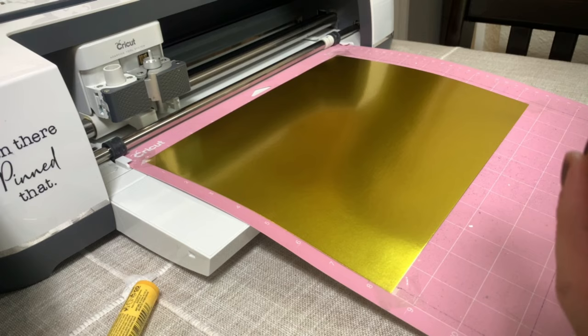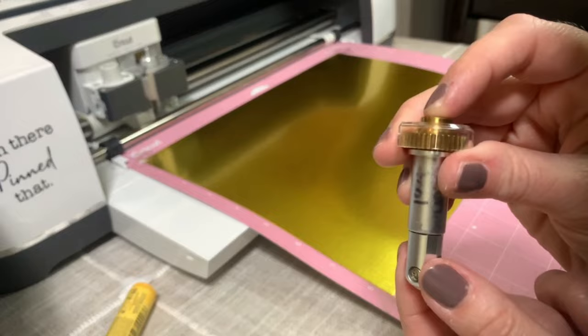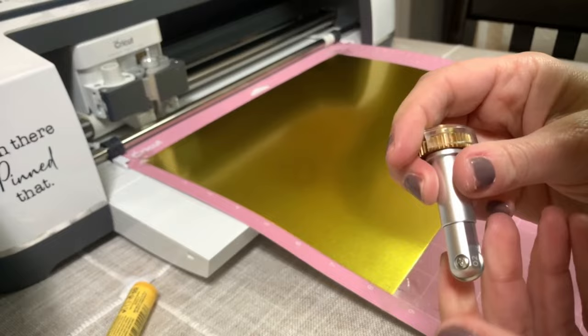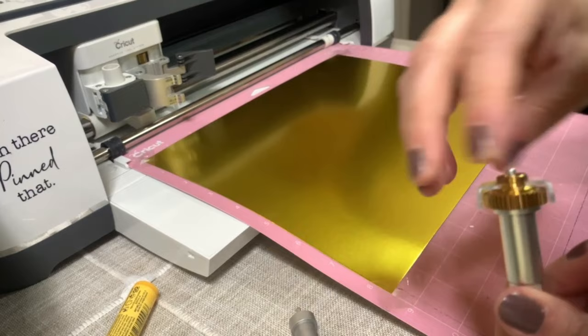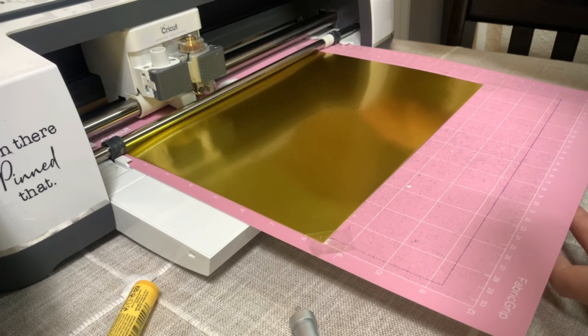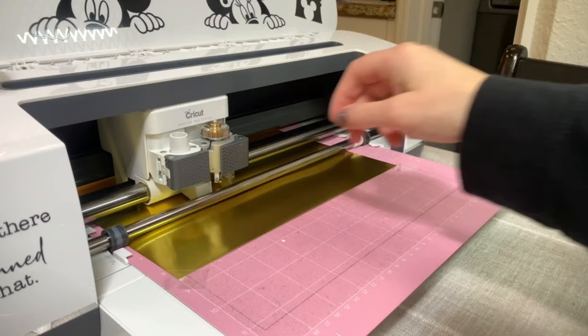This is the double scoring wheel number two. I'll take the housing, press the button which releases the bottom tip, set that aside, press the button again, and put this one on — you'll hear it connect. Take the fine tool out, put this in, and hit the double arrow key. Hit the Cricut button. Cricut Design Space says to put in the fine point, then hit the Cricut button again.